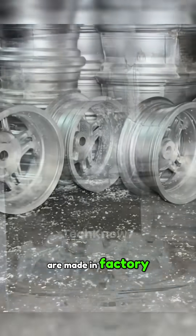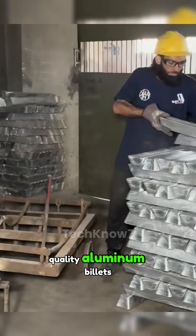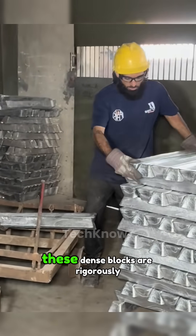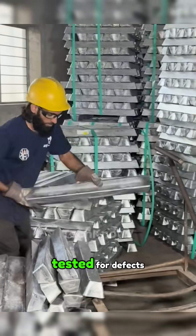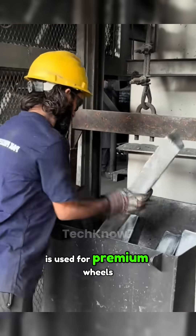This is how car wheels are made in a factory. The journey begins with high-quality aluminum billets, chosen for their purity and durability. These dense blocks are rigorously tested for defects, ensuring only the best material is used for premium wheels.